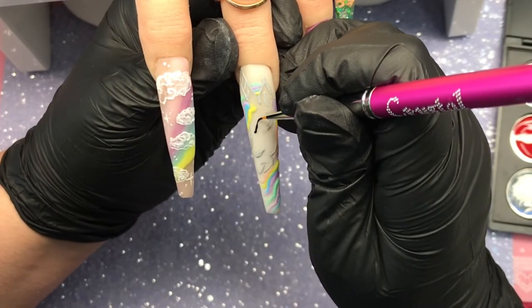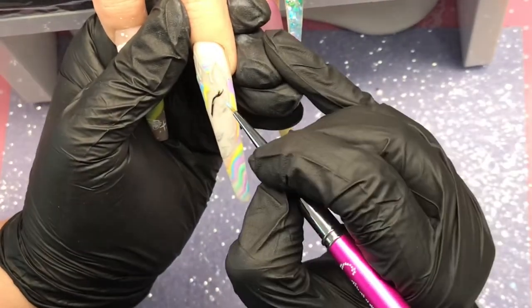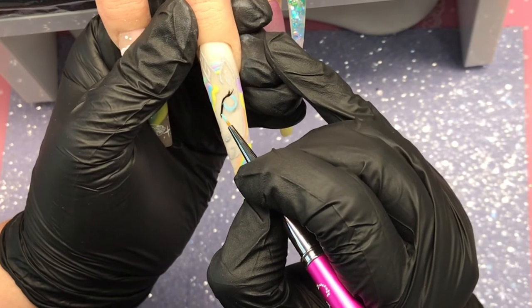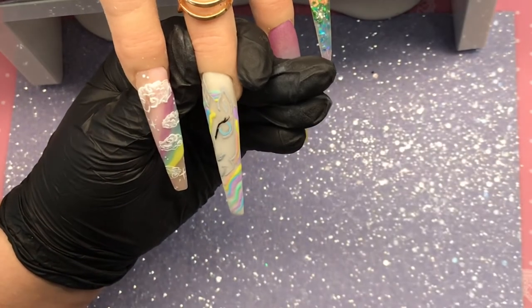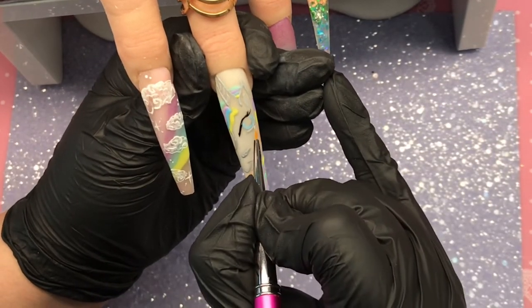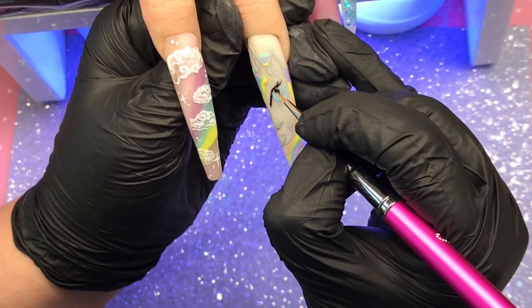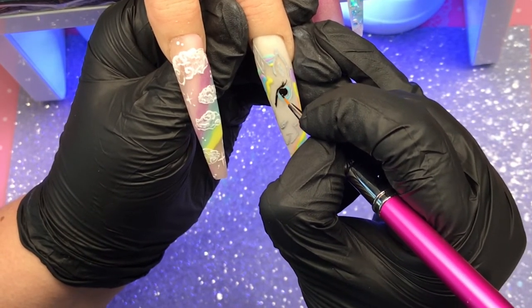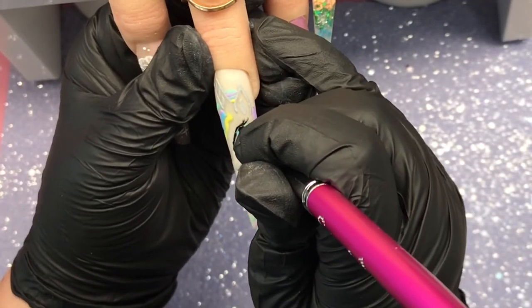Then I'm coming in to do the eye detail. I'm putting little fluttery eyelashes on and giving that a flash cure. Then I come in with blue gel paint for the eye color, pop it in the lamp for a flash cure, then come back in with the gray to outline the bottom lid. I wanted this unicorn to be delicate and whimsical — not an in-your-face cartoon unicorn — so that's why I used gray rather than black. I'll flash-cure the pupil, then come in and do the detail in the eye, then give it a full cure. That's the beautiful unicorn finished.